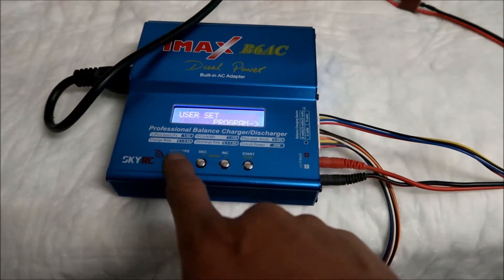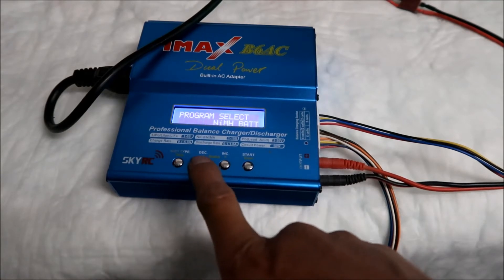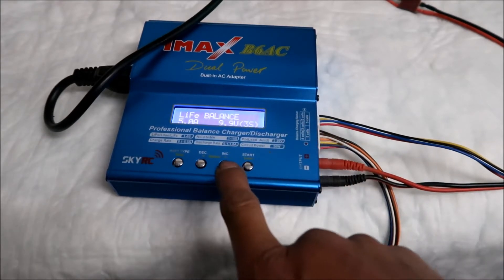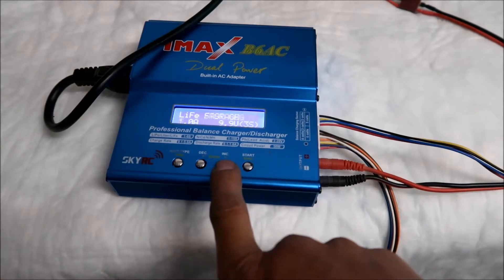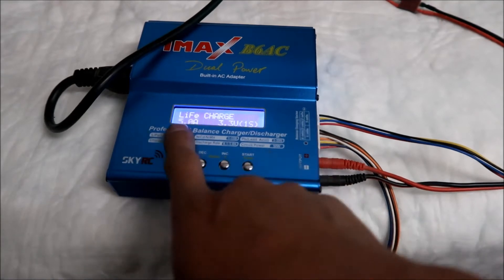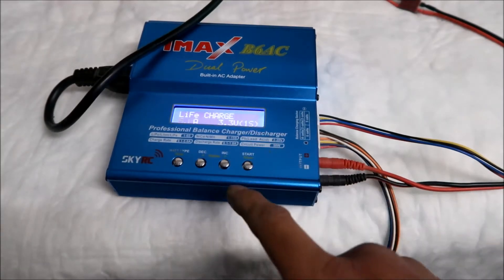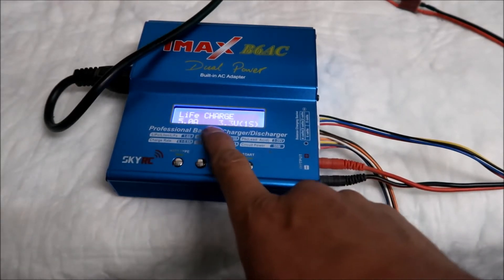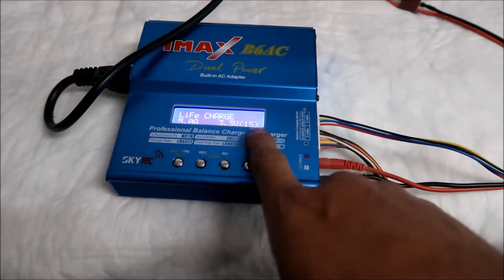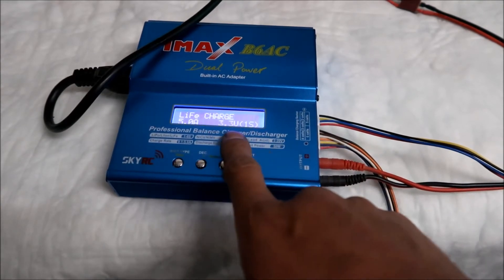Exit that menu, then scroll and set it to 'LiFe Bat.' Select 'LiFe Charge' — not balance, fast charge, or storage, just 'Charge.' Then set it for 5 amps, because that's the maximum charge rate for this charger and anything less will take forever. Then set it for 1S. There's 2S, 3S, 4S — you want 1S. There's also an auto mode, but make sure it's set to 1S, which is 3.3 volts.